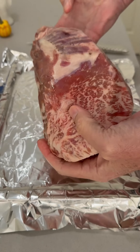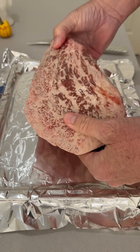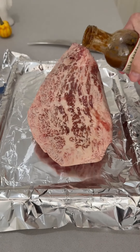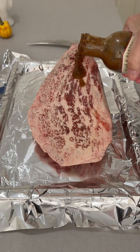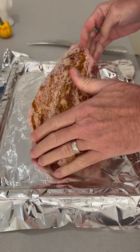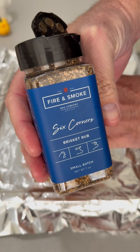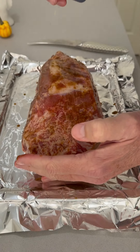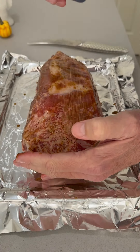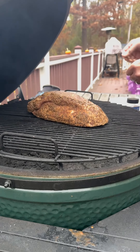Look at that marbling — this thing is crazy looking. Here's what we're going to do: we're going to treat it like a brisket. Using a little bit of that W-Sauce Fire Shire as a binder to give it a little kick. This is a thick piece of meat, so Fire and Smoke brisket rub is going to be perfect. Let's make sure we got a nice thick coating — we want a lot of bark on this bad boy. And on the Big Green Egg it goes.